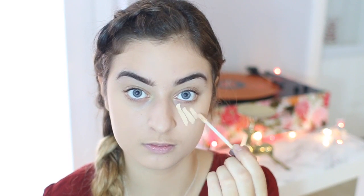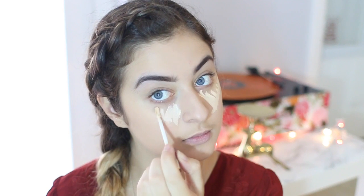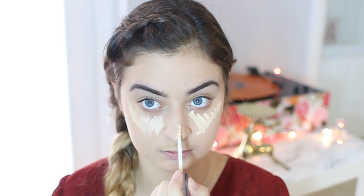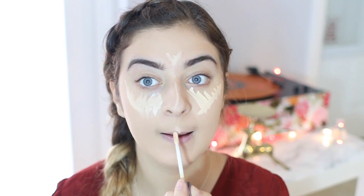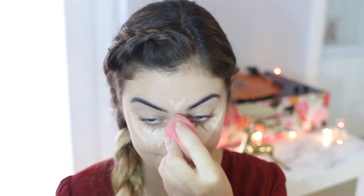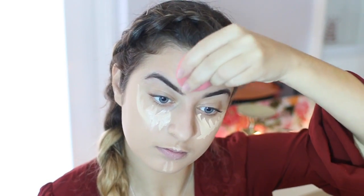Then I'm just taking my concealer — this is the Naked Skin Concealer. I'm going to be putting this in a triangle on my under eyes just to cover up any darkness that I have, as well as on the bridge of my nose, a little bit on my forehead, a little bit on my cupid's bow, and a little bit on my chin. Then taking the other side of the beauty blender, I'm going to blend and make sure that it's all blended nicely into my face.